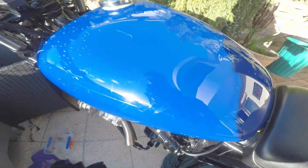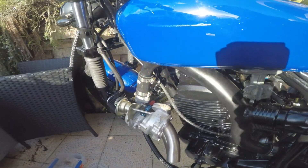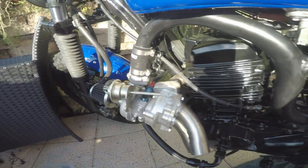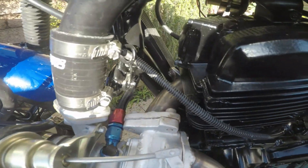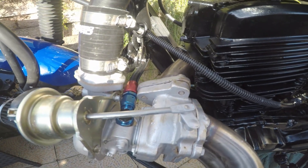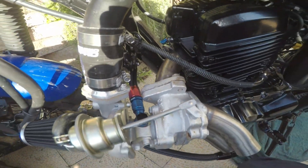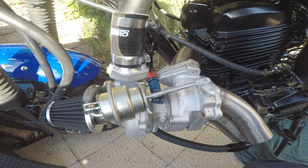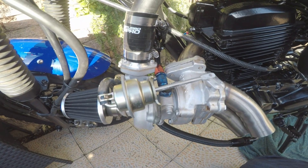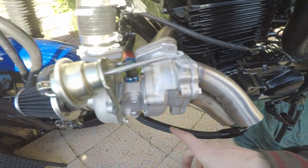New paint job — Yamaha blue gloss. The mods done for the turbo include a new turbo exhaust manifold, some fittings, a quite short stainless pipe, and the VZ21 turbo with a drain line.